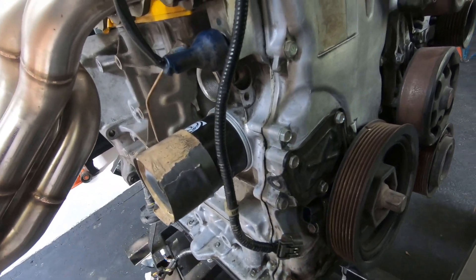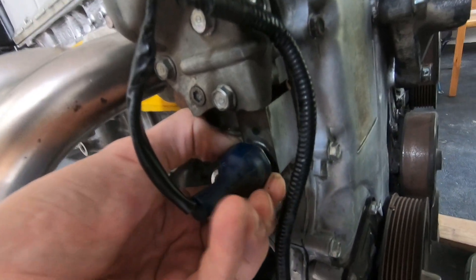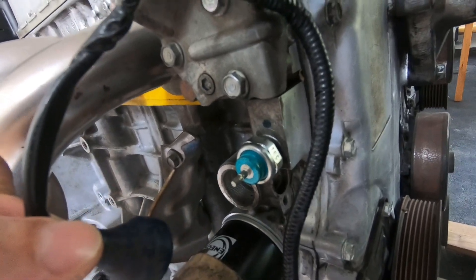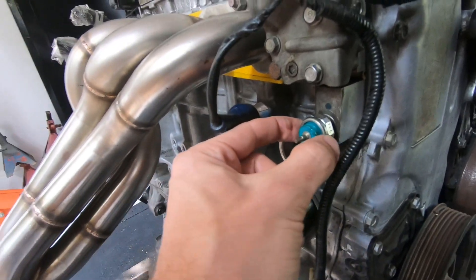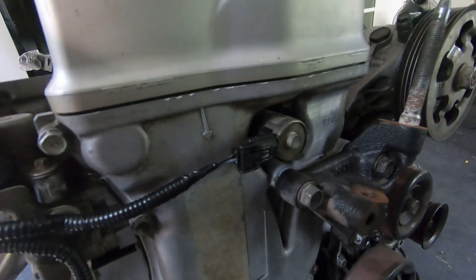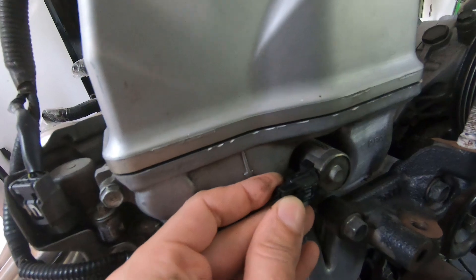Moving up you've got this oil pressure switch. More or less it's just one pin — that's not a sensor you're going to end up using. You'll likely replace this with a three-wire sensor that uses five-volt power. Keep going up and come over to the center of the engine — you've got the cam timing solenoid.